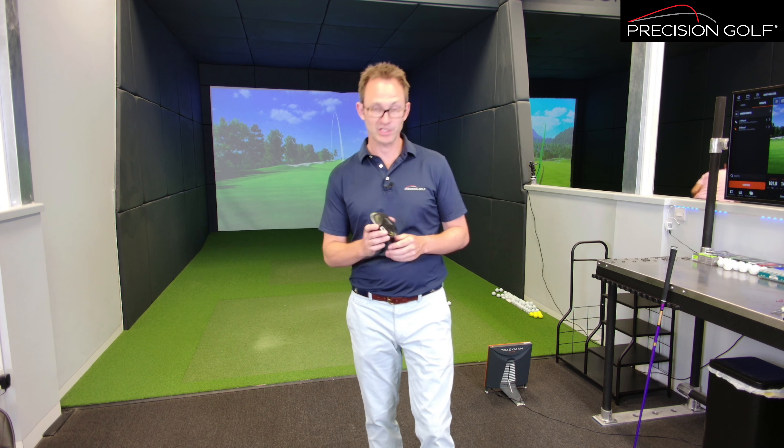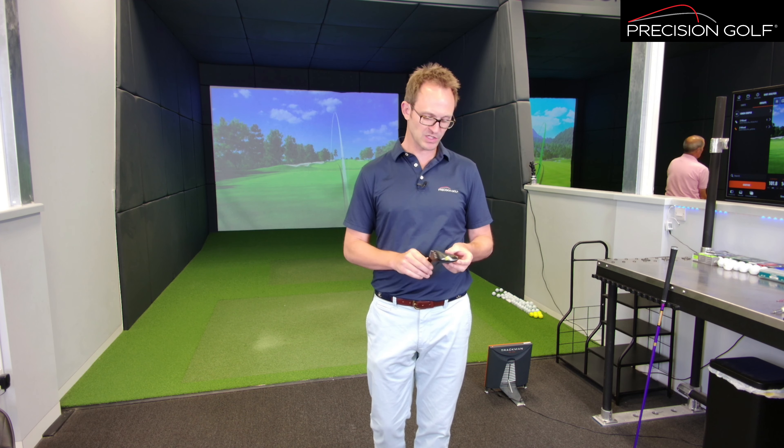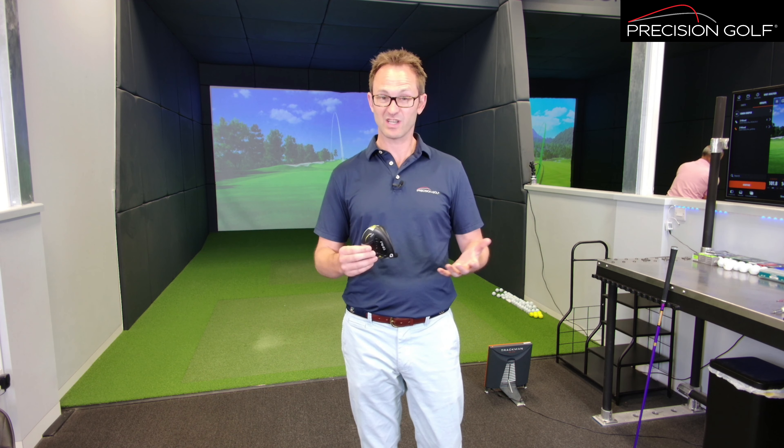We're going to discuss the much anticipated release of the Ping G430 LST fairway. We've only recently got this into the studio — having had the Max and the SFT at the beginning of the year, this one's followed on. Having had the LST and the 425, we knew it was coming, it was just a case of when. This one is a little bit more different than the 425 — the weight was a bit further forward to get spin down but it wasn't a particularly different construction, whereas with the 430 LST it's a completely different head.